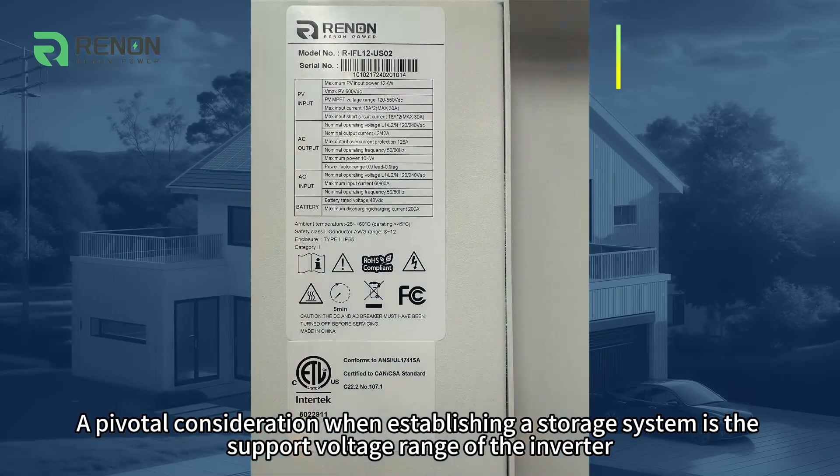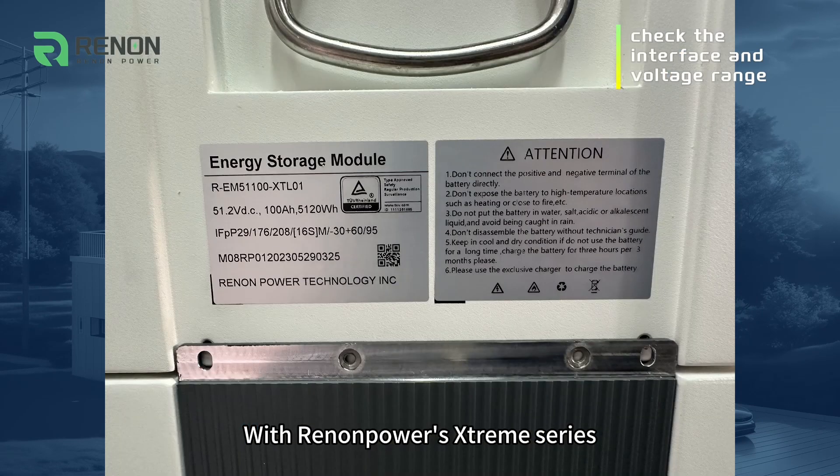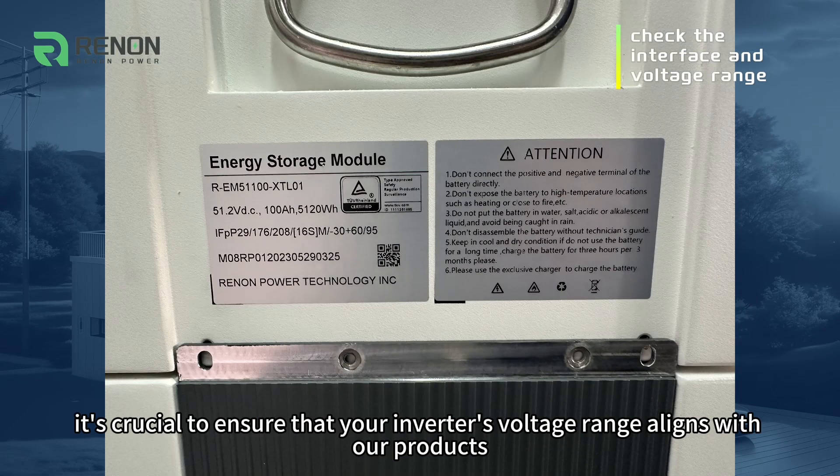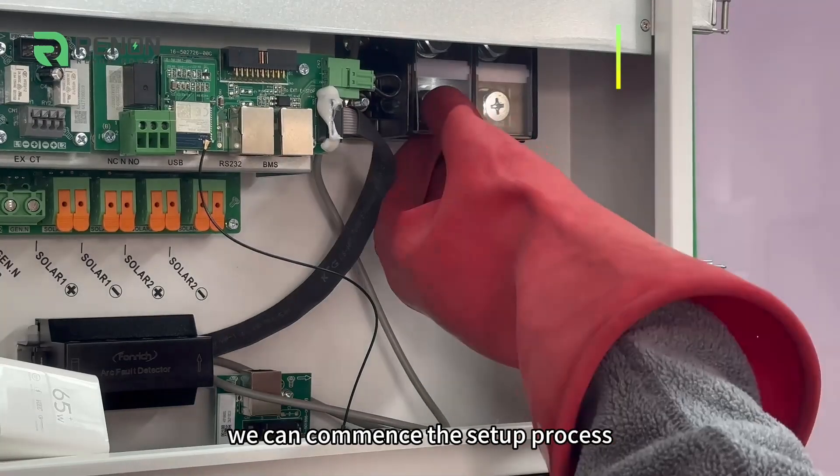A pivotal consideration when establishing a storage system is the support voltage range of the inverter. With Renan Power's Xtreme series, it's crucial to ensure that your inverter's voltage range aligns with our products. Once the voltage range is confirmed, we can commence the setup process.